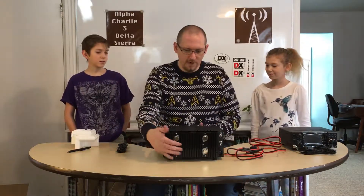That's about it for the Astron RS-35M power supply — there you have it. Until next time, or until robots replace us, see you later.